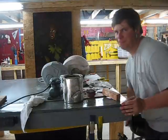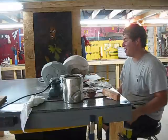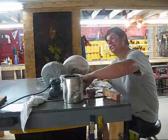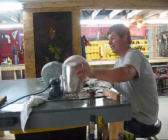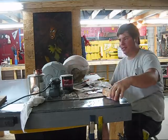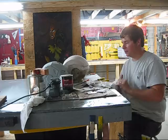Hey guys, what's up? It's Peter Pete. I haven't made a video for a while, so let's make a video. We're not going to need the sand casting stuff, but let me show you what we're currently working on.